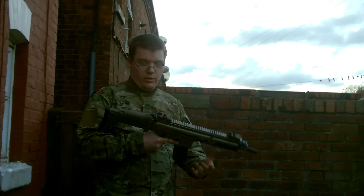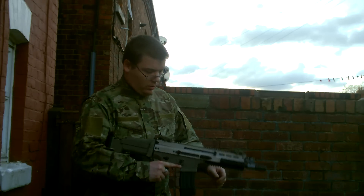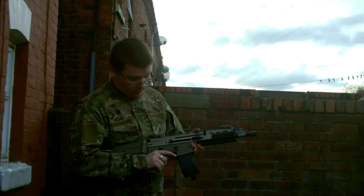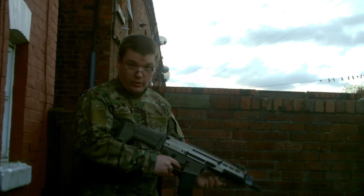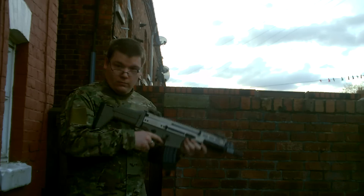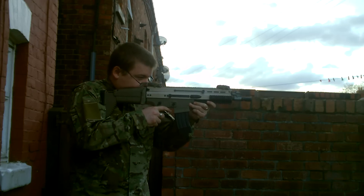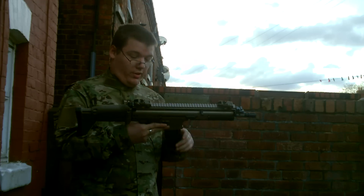I do normally use propane but it will work just as well for this demonstration. So it's on safe. Single shot. Pretty much a lot really.